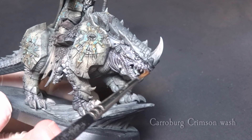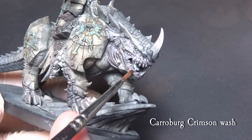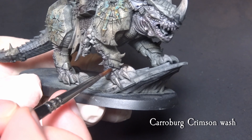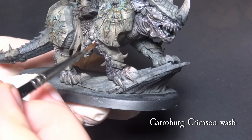Repeat the process with Carroburg Crimson diluted with medium. Ideally the previous wash is still wet and blends with the Carroburg slightly to create a nice scaly skin color. Small tonal chains in this manner will make a huge difference in the miniature's contrast.